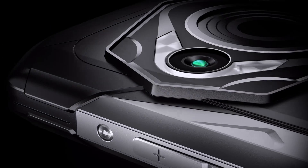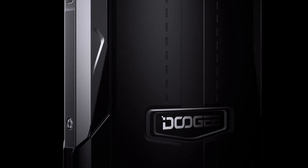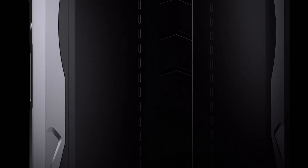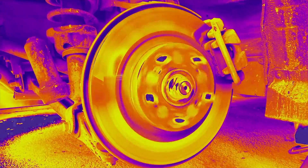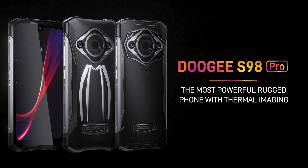This video is sponsored by the new Dodgy S98 Pro, the most powerful rugged phone on the market right now, with a 3-in-1 camera setup and an advanced thermal imaging sensor. Don't forget to check the link down below for more info about this phone and also a chance to win a Dodgy S98 Pro.